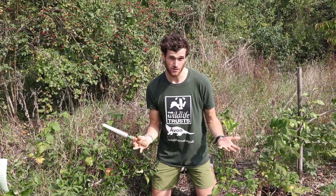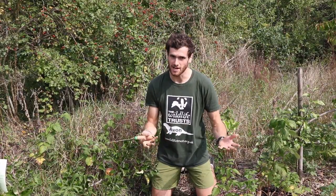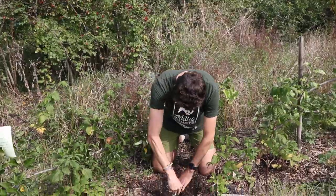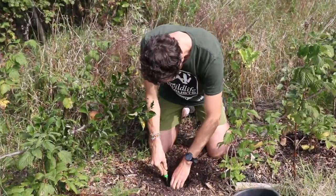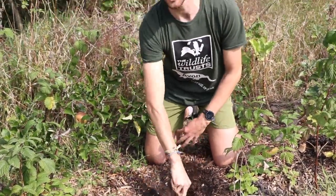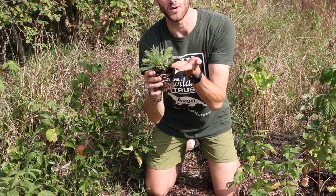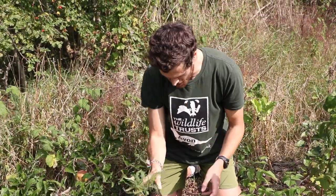Next up I'm going to dig my hole. Today I'm going to use a little trowel, but you can use whatever you've got — you could even use a spoon, or if you're feeling adventurous, maybe even your hands. You want to make sure that your hole is deep enough so that the yarrow actually sits fully in the soil; you don't want it sticking up out of the top.